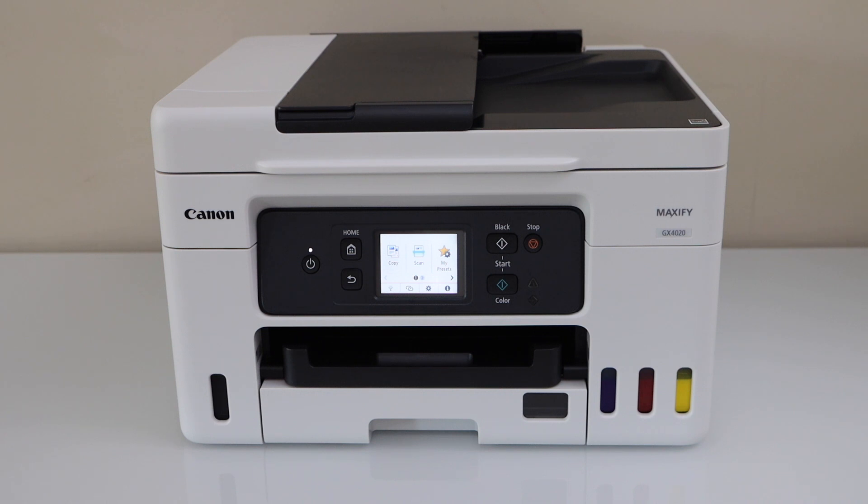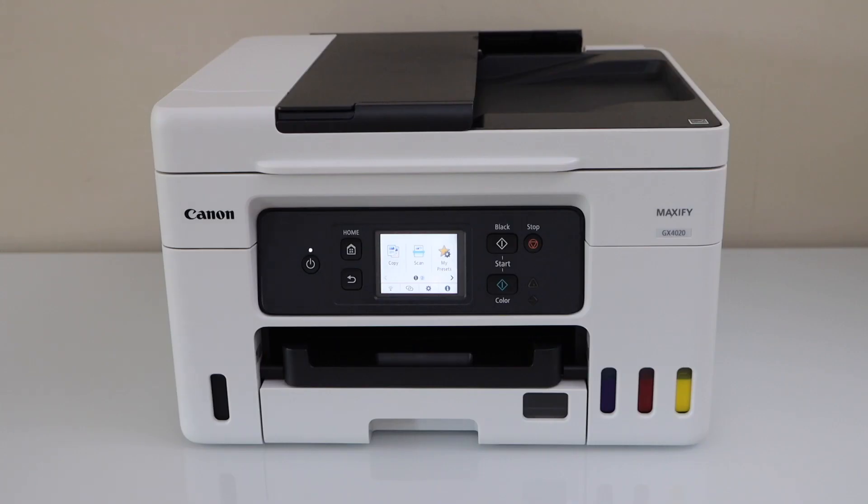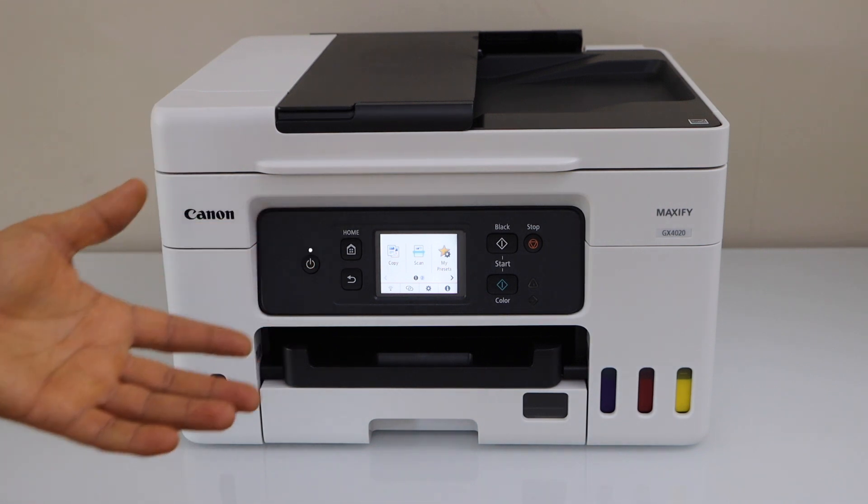In this video, I'm going to show you how to do the Wi-Fi setup of your Canon MaxiFi G4020 all-in-one printer. First, we will connect it with the Wi-Fi network at home, and then we will add in our laptop, Macbook, or smartphone.